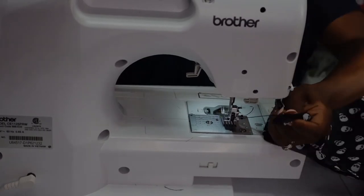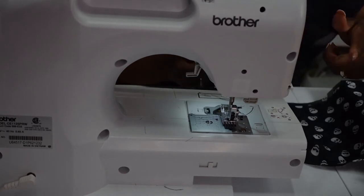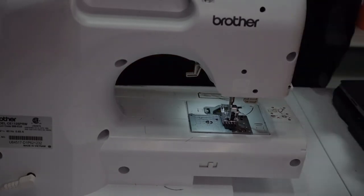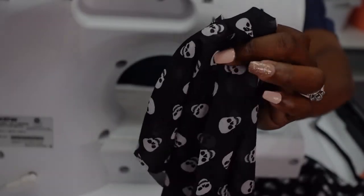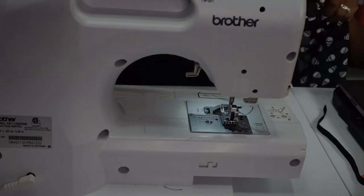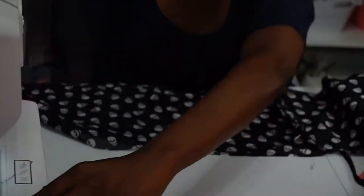It would be nice to have a machine that can cut the thread for me instead of me having to pull and cut it, but for now this is perfectly fine. Here is the tag in the scrunchie. Now I'm going to move the sewing machine to the side so that you can see how I fold my scrunchies.